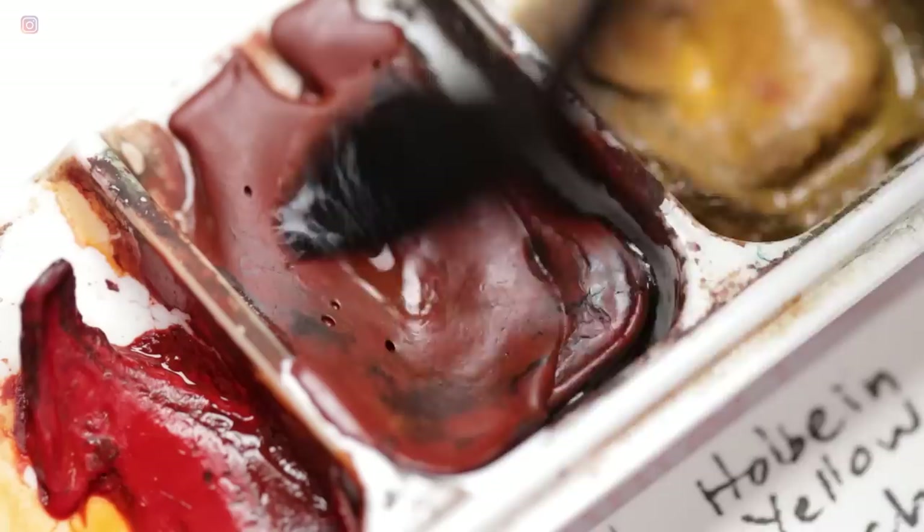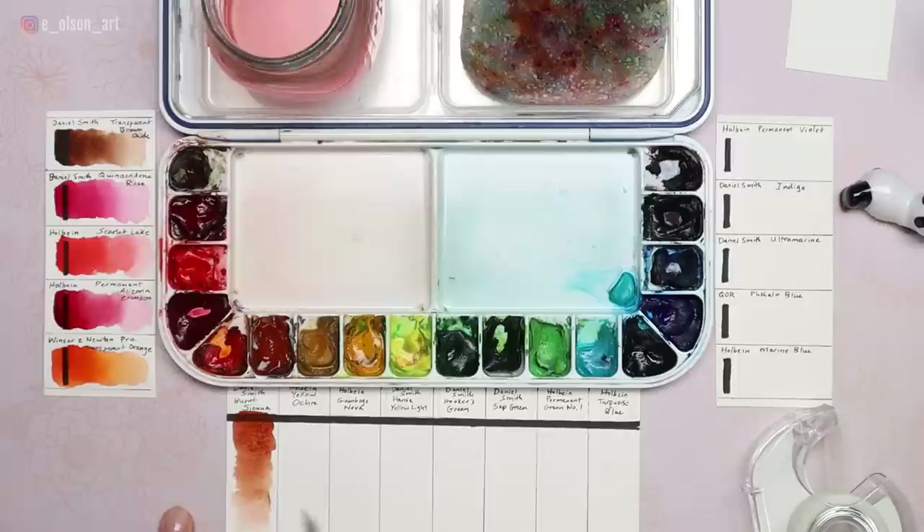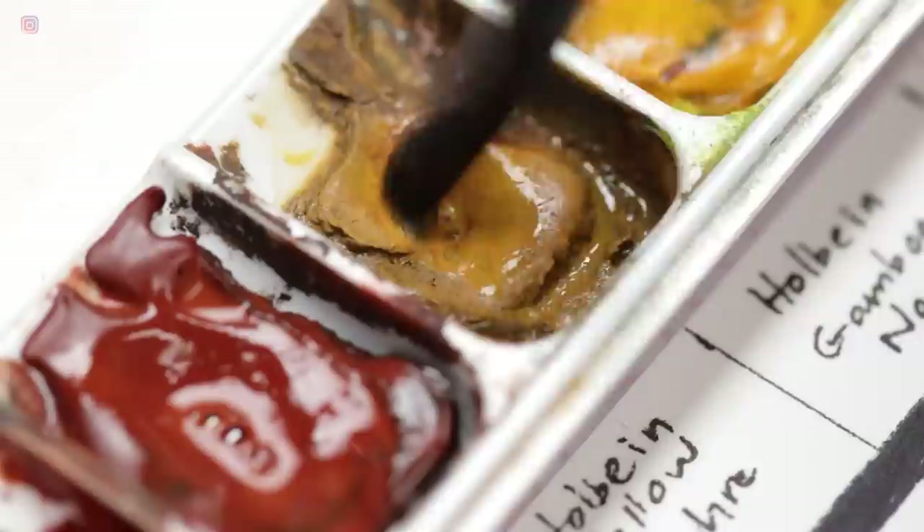Daniel Smith Burnt Sienna (PBr7) is a reddish-brown, semi-transparent, non-staining, granulating color. I consider this an essential color on my pet portrait palette. You can learn more about how I mix colors for pet portraits when you download my free pet portrait guide in the description below.